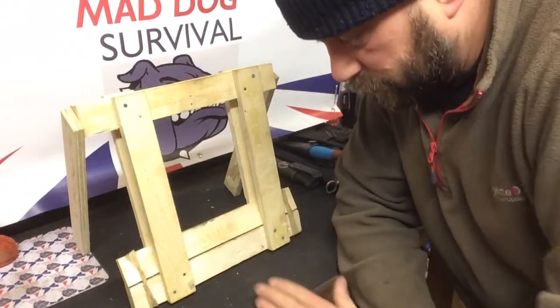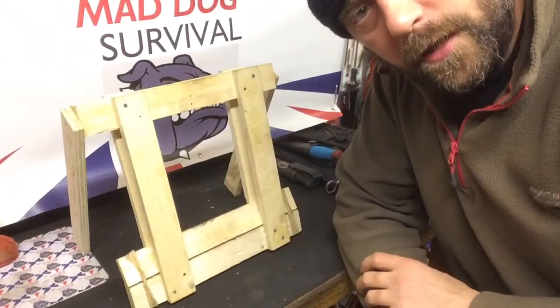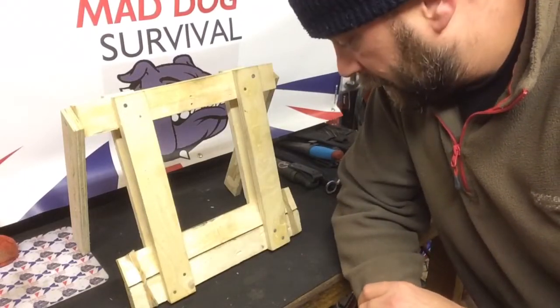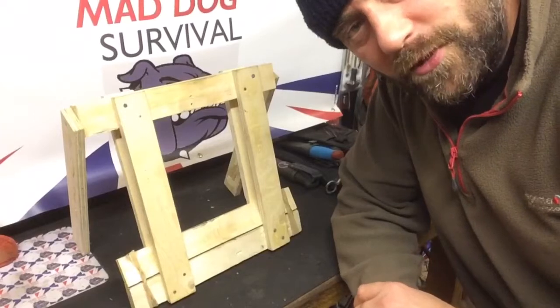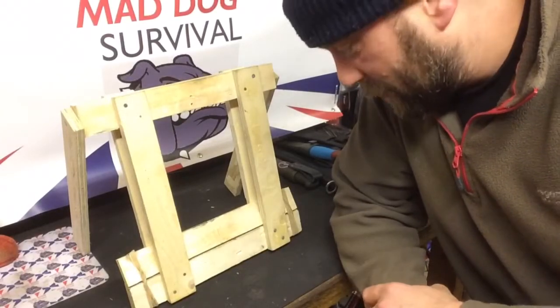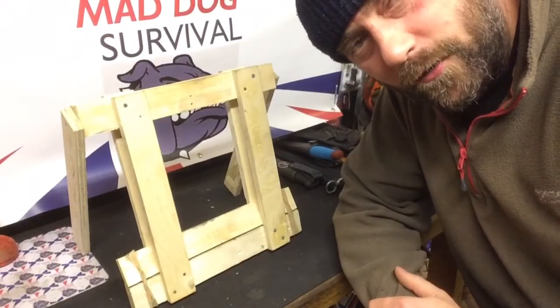It might be worth making some sort of trigger plate mechanism or improving that twitchy stick trigger mechanism — have an experiment, see what you all think. Thank you all very much for watching as always. Thanks for joining my daft little projects like this, I appreciate it. Take care out there — until the next one, Mad Dog signing off.